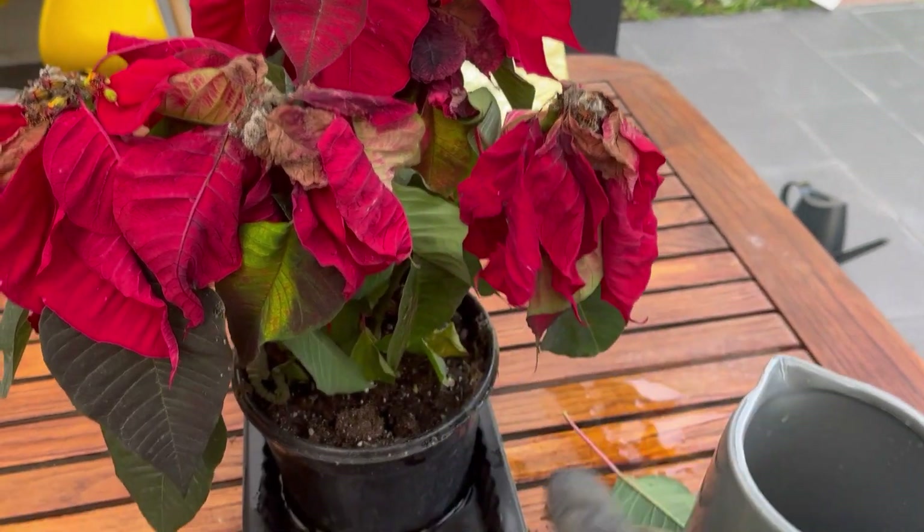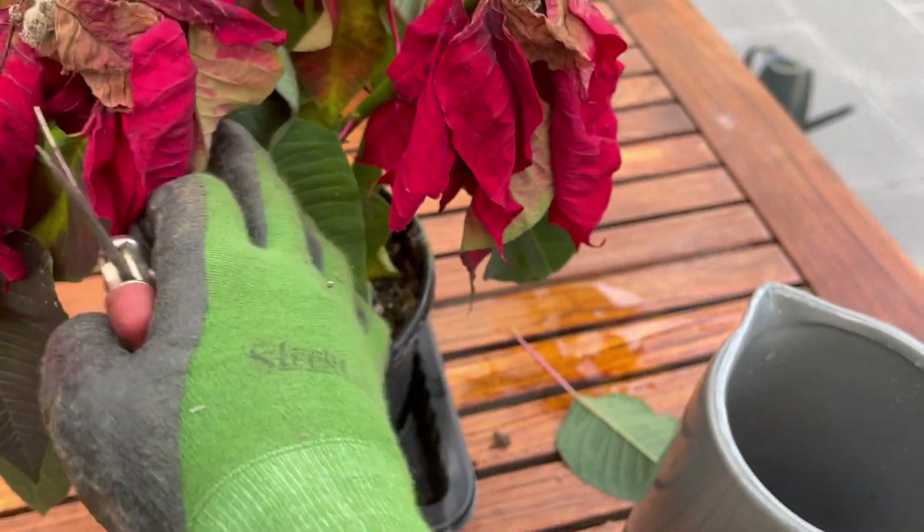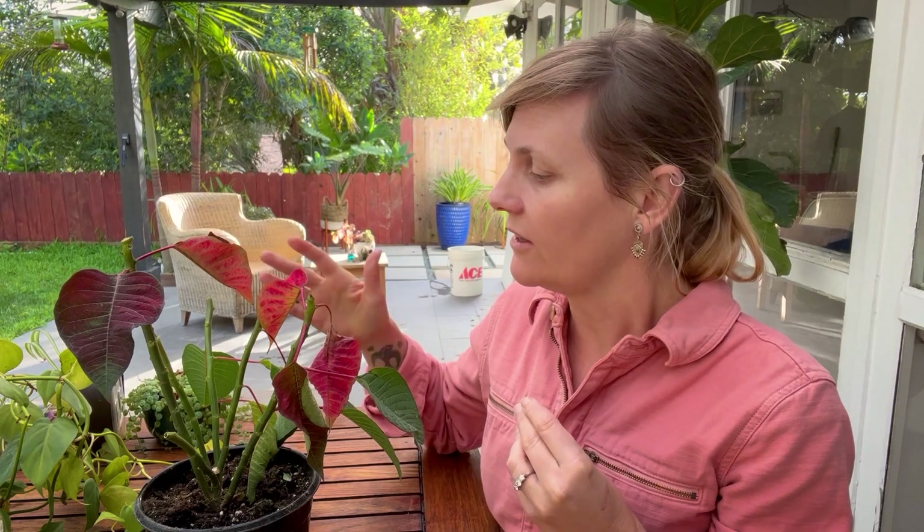Mine really started to fade after the holiday season. I think I pretty much ignored it — it was pretty cold and I didn't give it the care it required, but it is certainly not dead. I know I can keep it alive until next year, and hopefully I should be able to reproduce the beautiful, brilliant red bracts for next season if I follow some simple steps.